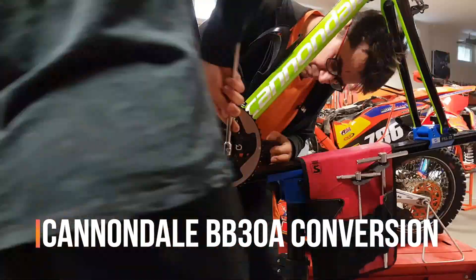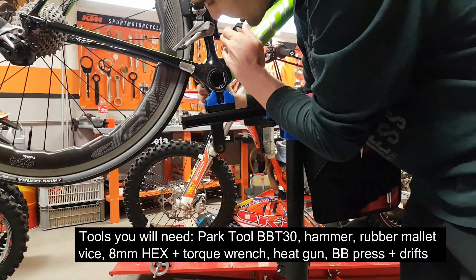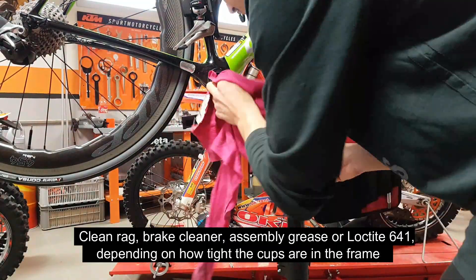Hi guys, Ronny here. Today I want to show you how to fit aftermarket cranks and bottom brackets to a Cannondale-specific BB30A or PressFit 30A bottom bracket.